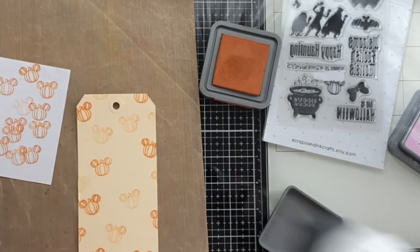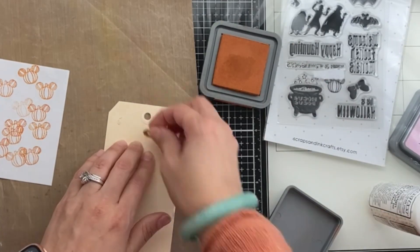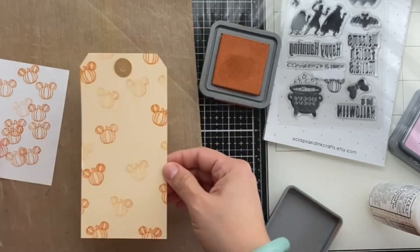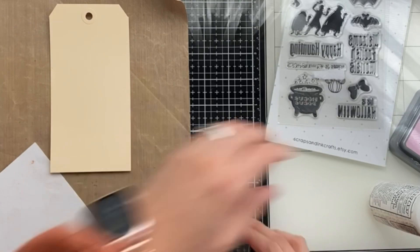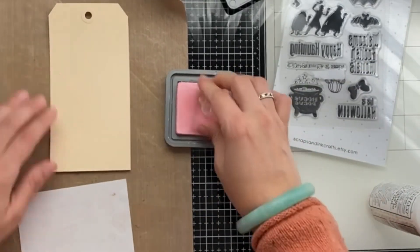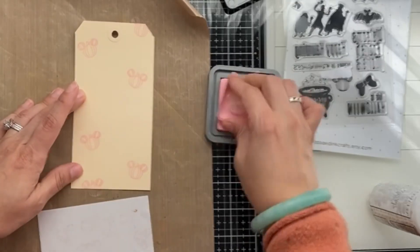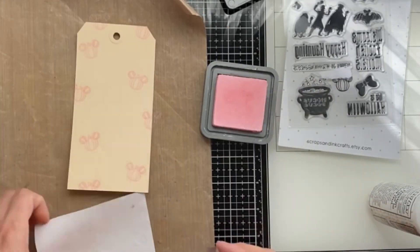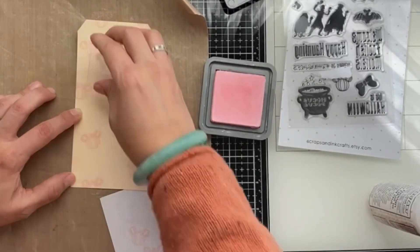This stamp set is really cute and features Haunted Mansion themed elements from the ride — I really like that stamp. I'm also adding to the top of the tag a little circle fastener in craft color.